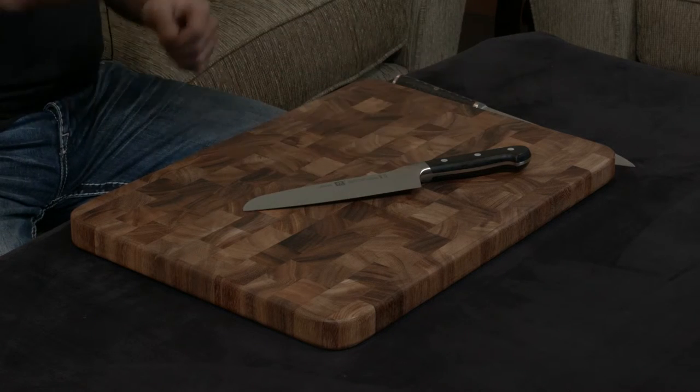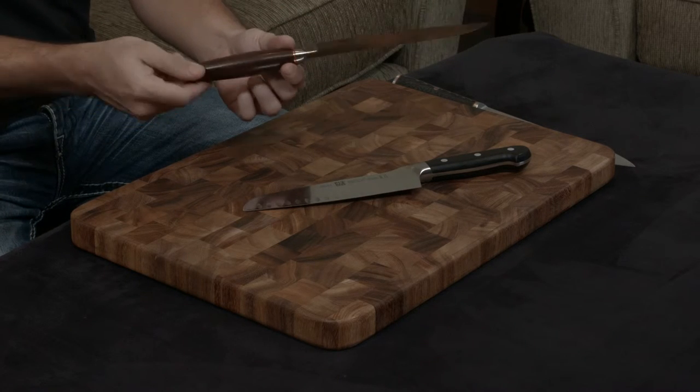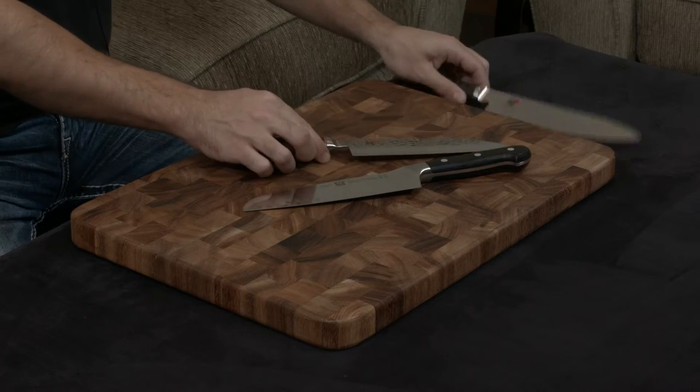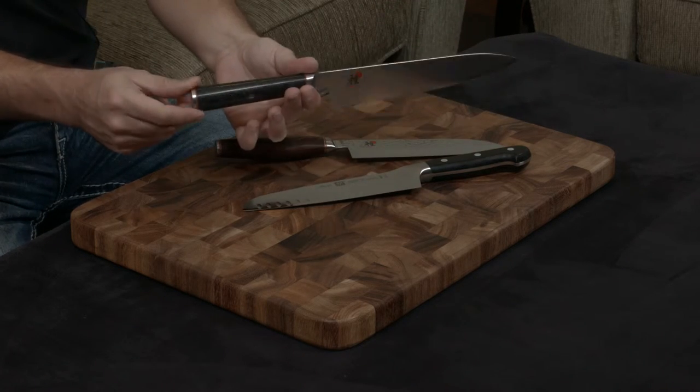The handle of the Artisan is a rosewood handle, while the handle of the Mizu — which has the exact same blade — features this gorgeous micarta handle.